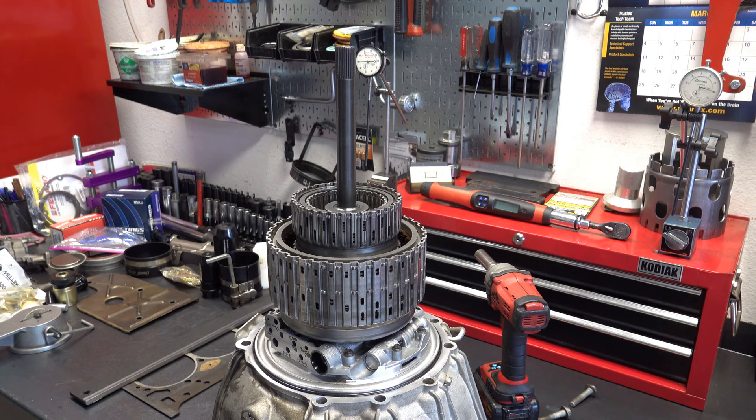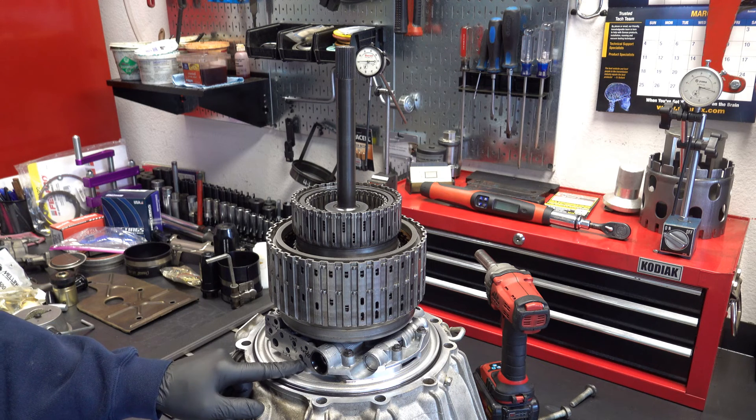Anytime you have six, eight, ten speeds — greater than say four or even five — the compensator feed system is the most efficient method for achieving all of those things while not having a transmission that's twenty feet long. So anyway, let's go ahead and start with the 1-2-3-4.